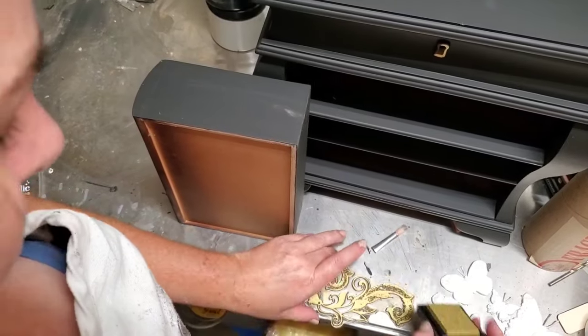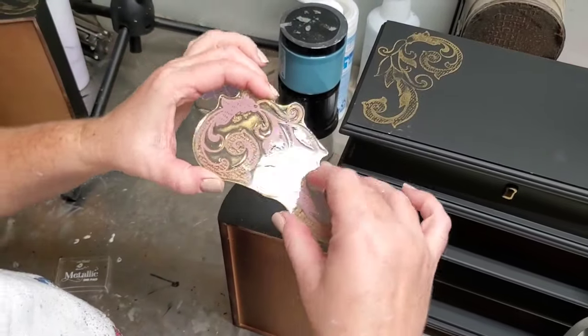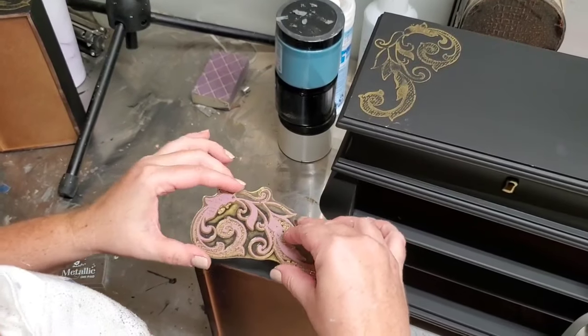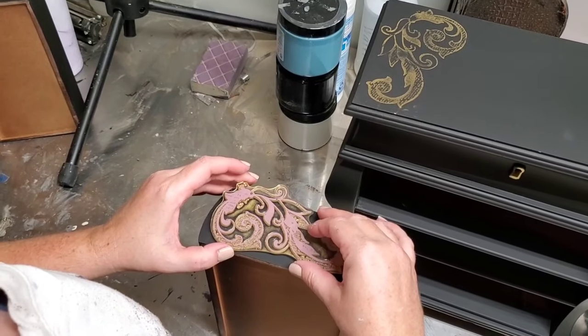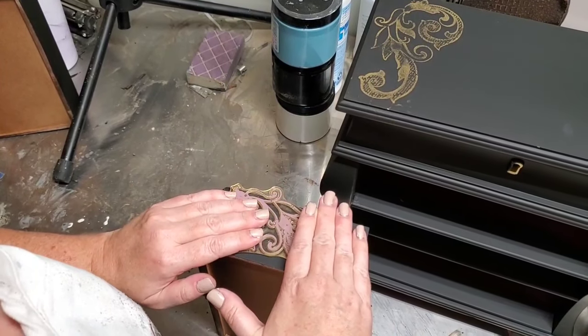I prefer the clean crisp look that inks give to the backside of my stamp, but you can also use these with your Dixie Belle paint. You would just take a little bit of your Dixie Belle paint onto a paper plate and then apply it with a crafting brayer to the backside of your stamp.